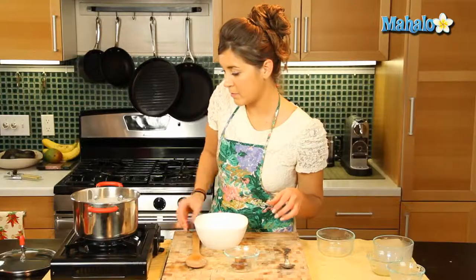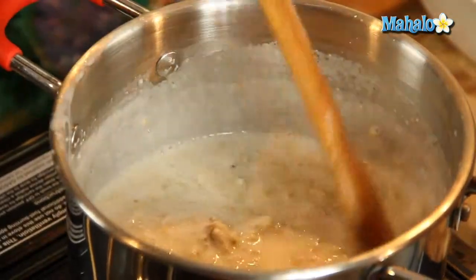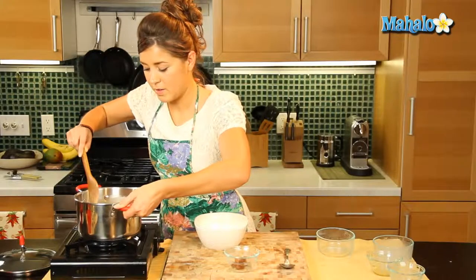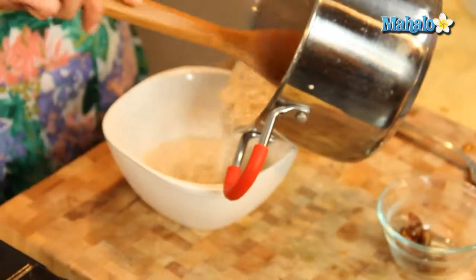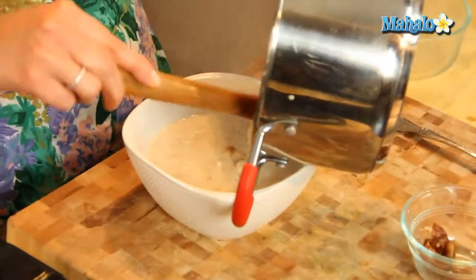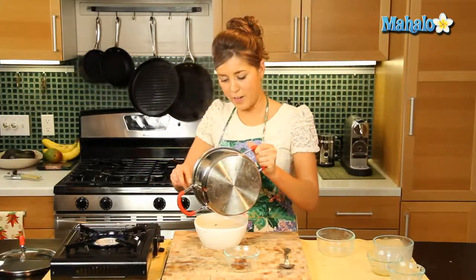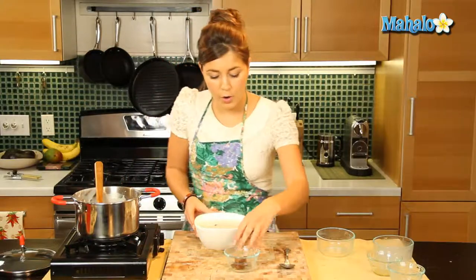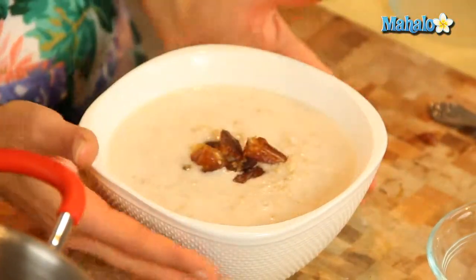That is just about done now — stir it all in and we'll serve it up. That smells just terrific. Dates and coconut — such a wonderful combination. And I'm just going to garnish our oatmeal with a little bit of fresh dates. And there you have it — that is your coconut date oatmeal.